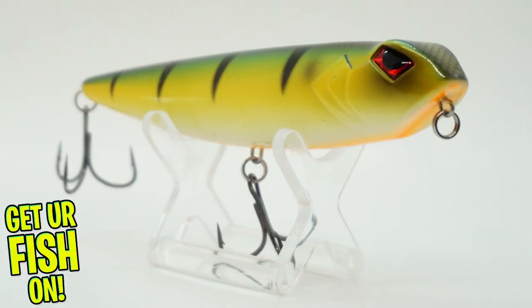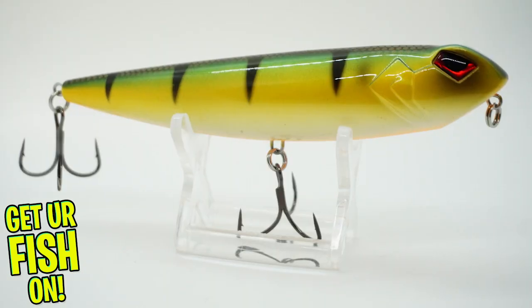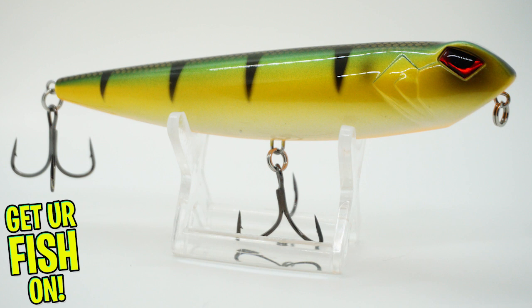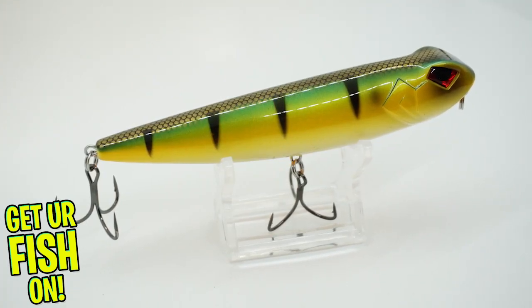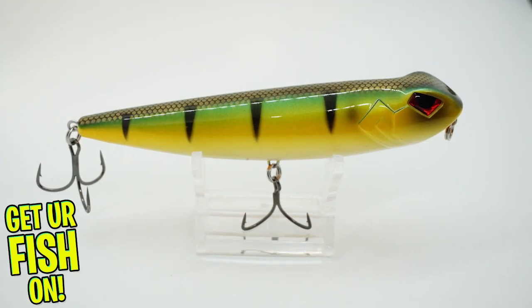The new Riot Ronin is a topwater slashing side-to-side walk-the-dog action bait that has two different rattle chambers that produce a unique sound. It's a two-toned rattle system that not only makes a fantastic noise, but it also helps with its casting distance and performance.